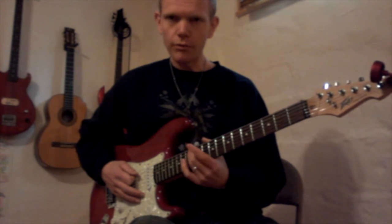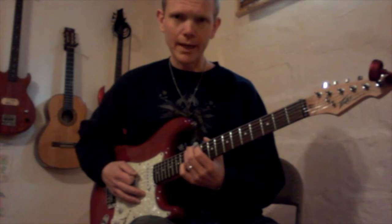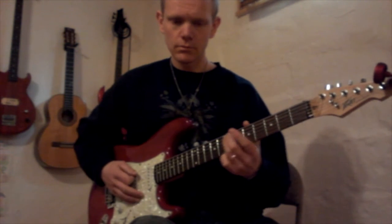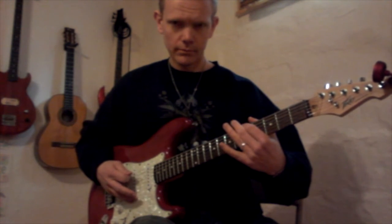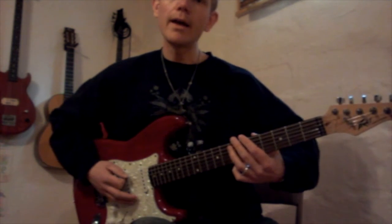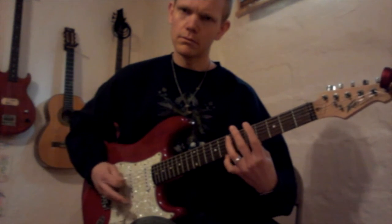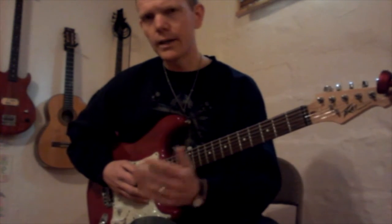Instead of playing the 12 on the low E string, you can substitute that for 7 on the A string. So instead of going from 12 down to 6, you can go 7 on the A, which makes it a lot easier.